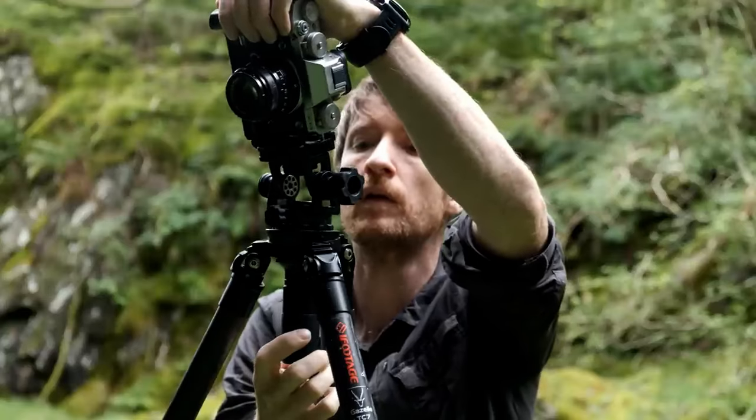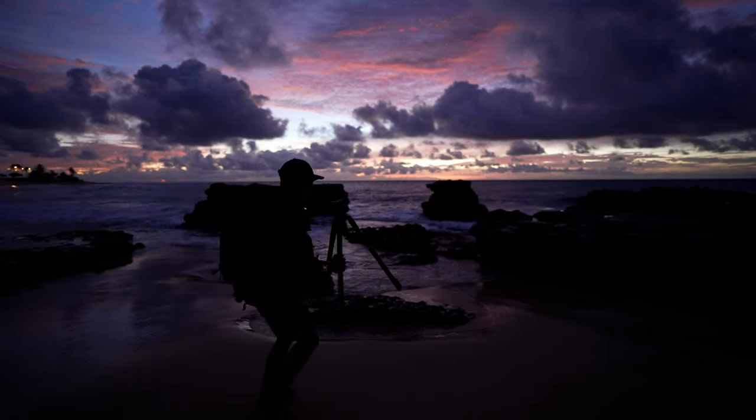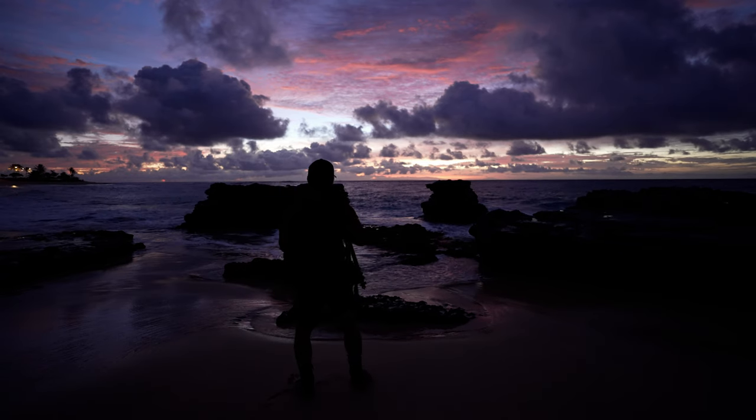The sky just opened up, so excuse me while I take this shot before it's too late.